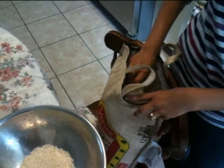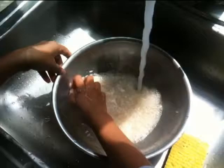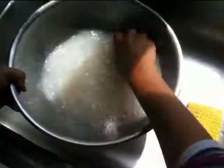Measure one and a half cups of rice into a bowl. Now clean the rice thoroughly until the water is clear. I usually do it at least six times.